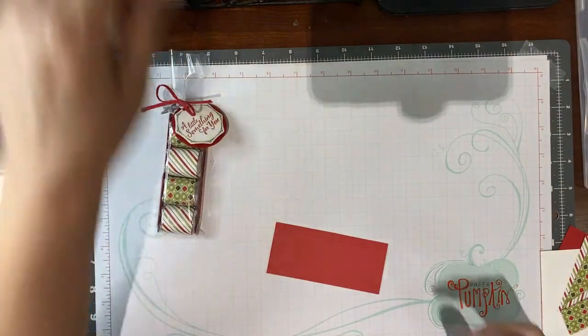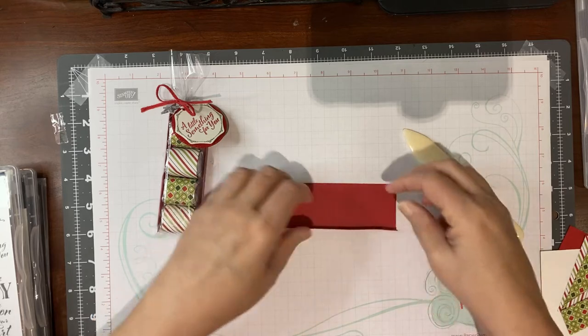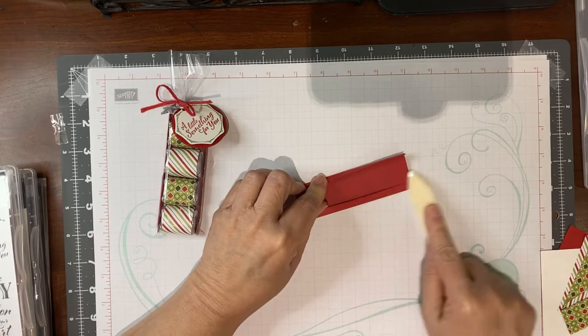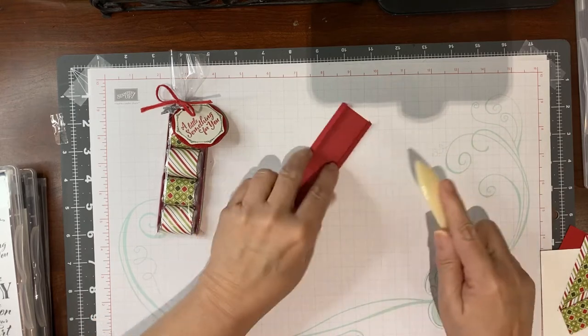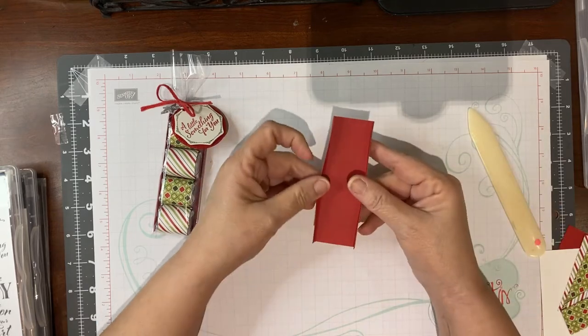I'm going to take my bone folder and fold on that score line on both sides. I'm using my bone folder because I want a really crisp edge and I want this tray to have some really good sides. Now you have your tray made.